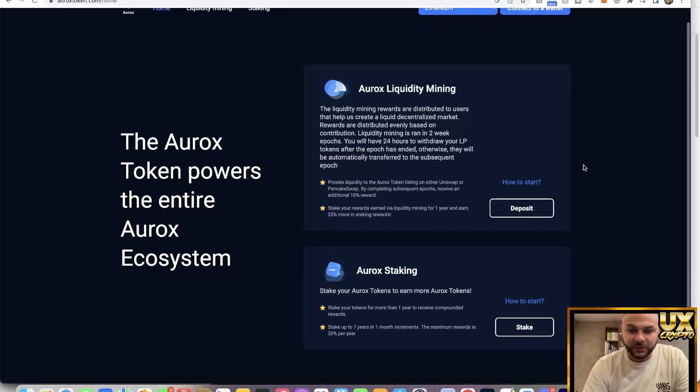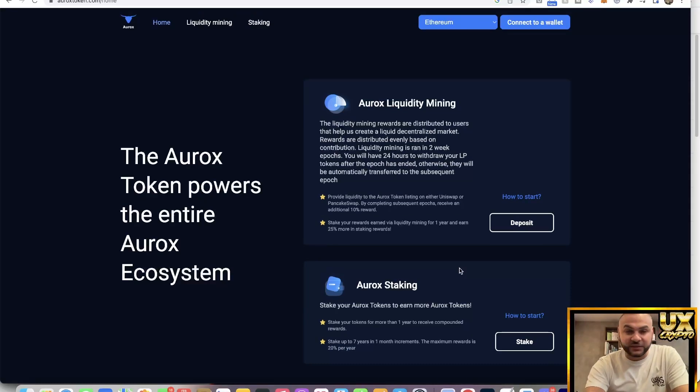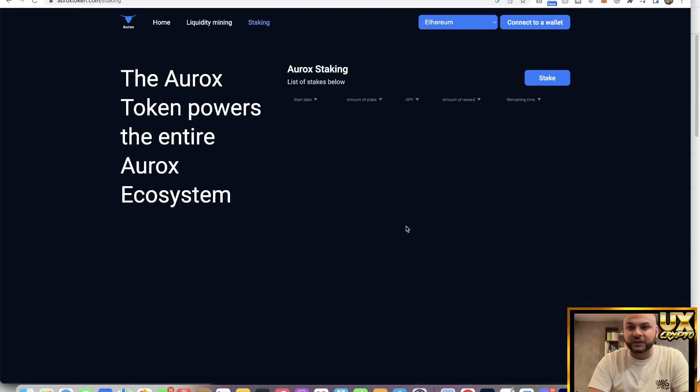You can also stake the coin. If you're into staking, this is one for you — you can get up to 20% per year, and they already have a staking pool. You can do liquidity mining right there, being part of that and getting rewarded for putting liquidity into the pool. Really nice to see.